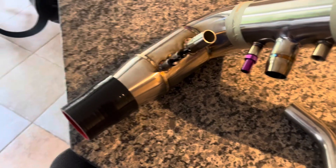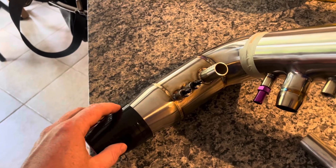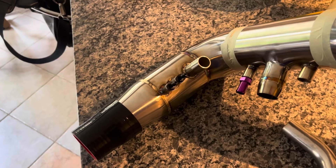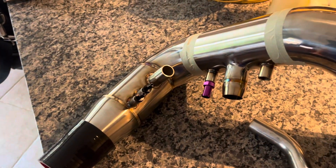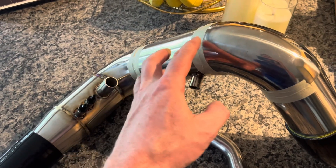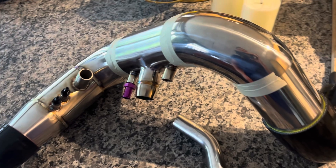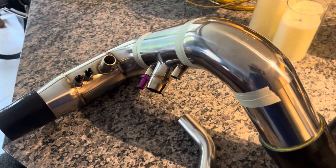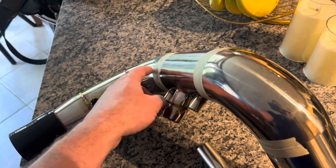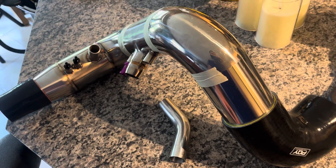I've got it all welded up, at least as far as the various bungs and the first 90, with those oriented properly based off the OEM piece. What I'm not sure on just yet is the orientation of these sections and exactly how I'm going to line everything up with respect to the car. I need to pull off the stock pipes, put the car in the driveway, orient them, mark them, and I'm probably about an hour from having this thing on the car.